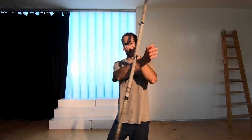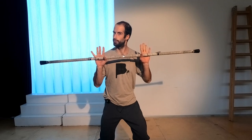Hey contact staffers and welcome to episode number three in basic flow with the contact staff. In this episode we are going to learn the conveyor belt. I'm going to break this move down into three separate segments and put timestamps for each of them below. Let's start with the first.